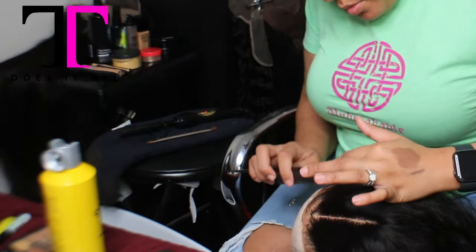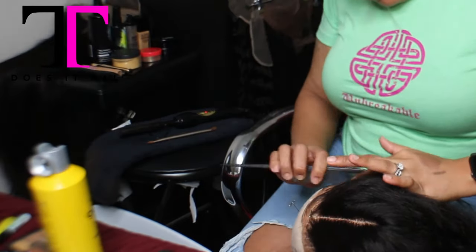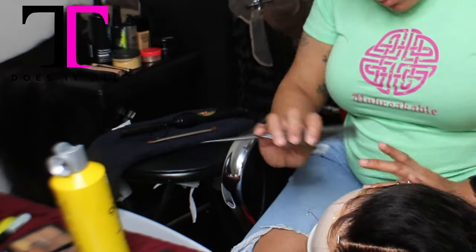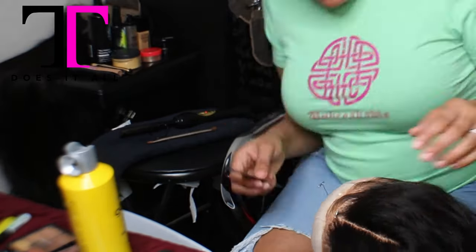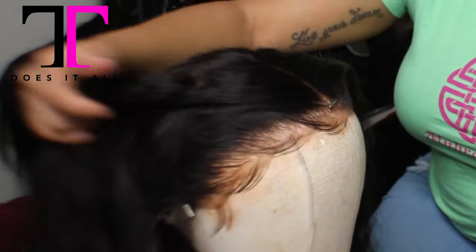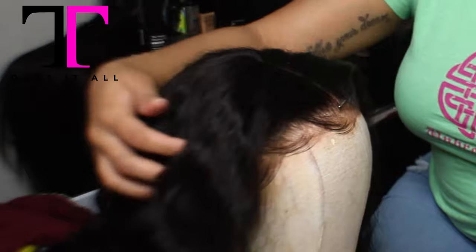I'm also laying the baby hair so that when she gets it, she doesn't have to lay the baby hair. It's already there, and she will have the option to wear this as is without glue, or she can apply my baby hair cream to it and it will stick to her head.